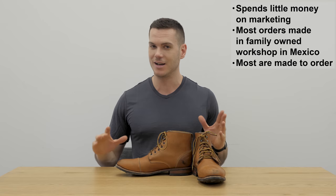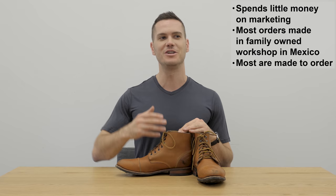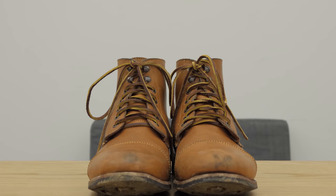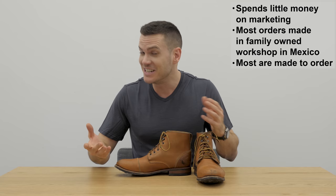Their whole shtick is that they take the money they would have spent on marketing and instead use it so you can have a less expensive pair of made-to-order boots. The reason they're called John Doe Shoes is because they think you should pay for quality and not a name. 80% of their orders are made-to-order at a small family-owned facility in Mexico. Sometimes they have random sizes lying around their website, but generally the idea is that they're a made-to-order company.